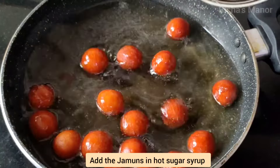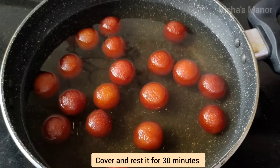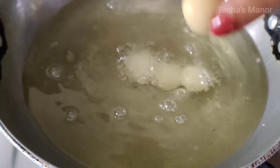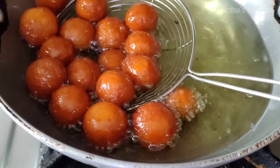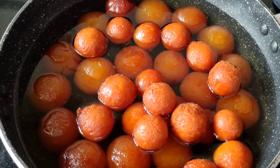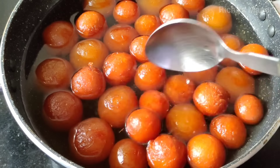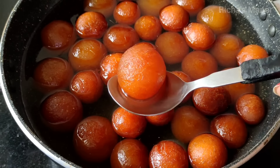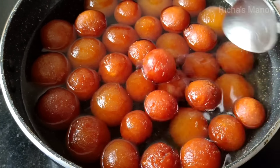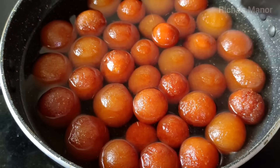I have heated the oil and added the Gulaab jamun. After adding them, we will keep them frying for about 10 minutes. Then we will prepare the next batch the same way. You can see the Gulaab jamun — they are small and uniform. The small size will become bigger once in the chashni. Leave them to soak for half an hour.